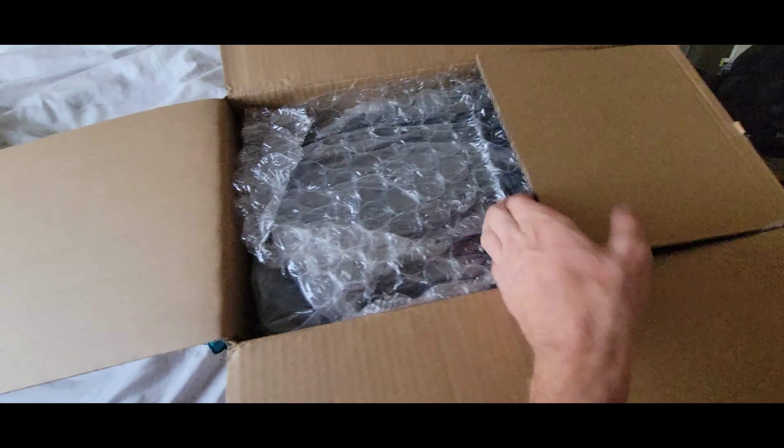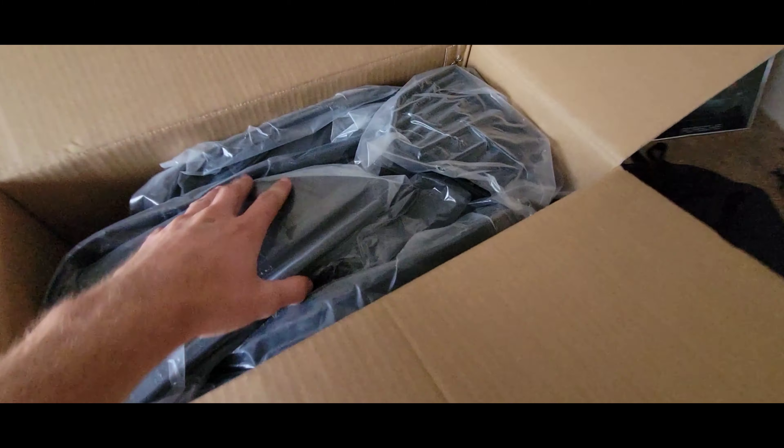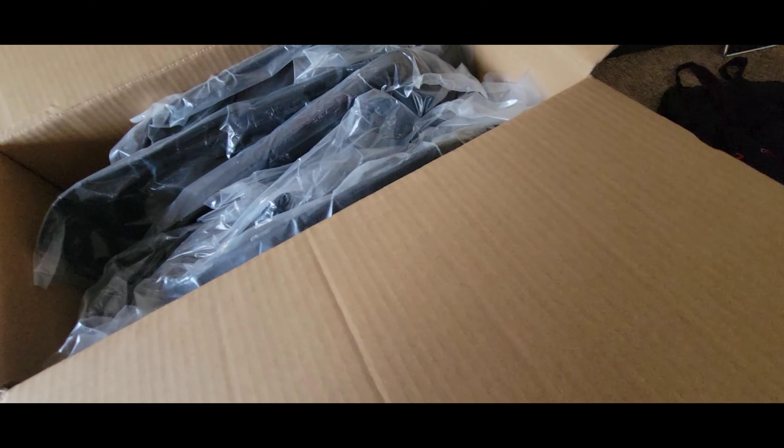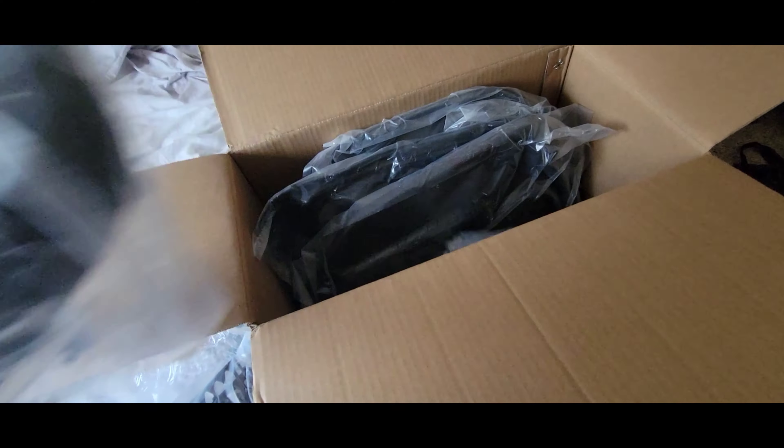These are from eBay because I own a Civic and eBay's my best friend. I still want that sponsorship, eBay. There's a fragile sticker on here but it's plastic — I'm using my Firebird key to open this.